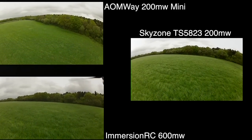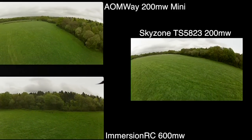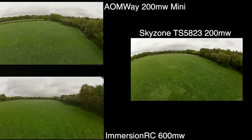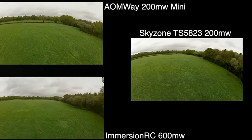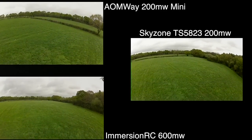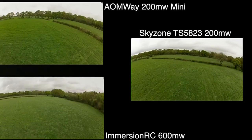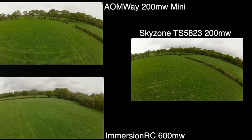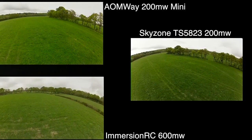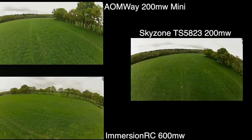I kind of drifted off on the ImmersionRC footage where I thought I saw some deer, but it just looks like some blobs on the grass. This isn't very well synced because they seem to be flying at different speeds. The overall impression I got through the goggles was that the Sky Zone was giving out slightly more noise than the other two. I couldn't really get any impression of difference between the AOMWay and the ImmersionRC. On this turn we seem to get a slightly worse signal on all of them, and you can see the Sky Zone just drops out a little bit more than the others.